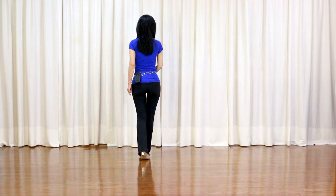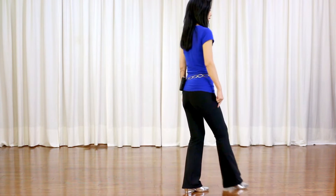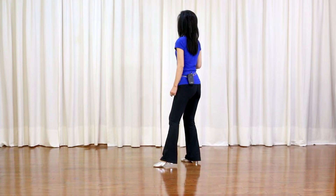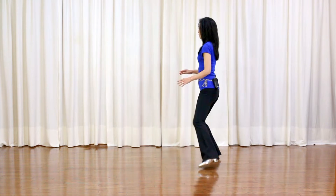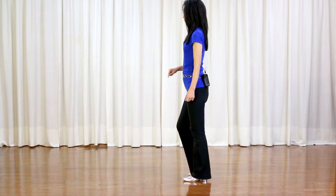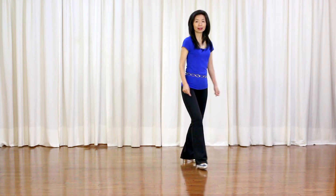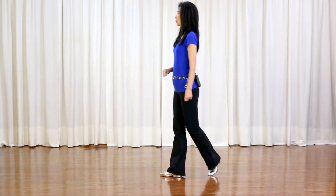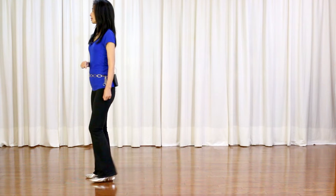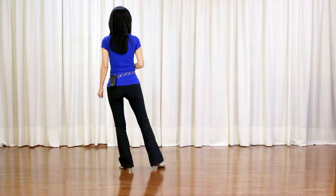Rock forward, recover, quarter turn right, side, cross, side, behind, side, forward — slightly across. Sweep your right, cross, side, half hinge turn right. Step right foot to side and sweep your left, facing 9. Section 2: cross, back, big step, side, drag your right, behind, side, point across and point across. One and a half turn right, step, pull, quarter turn right, step, pull, three quarter turn right, step, pull, quarter turn right, forward, facing 9.